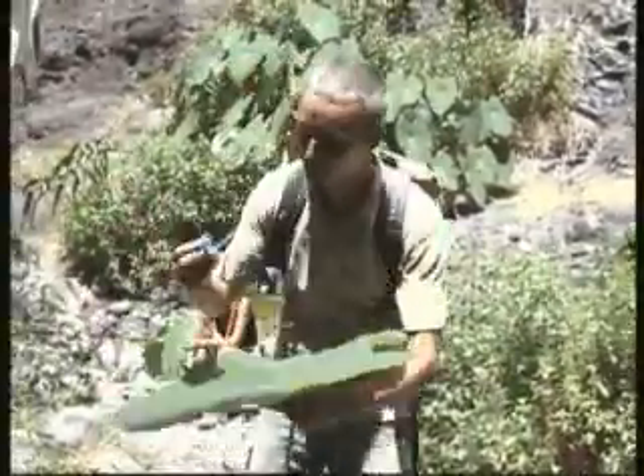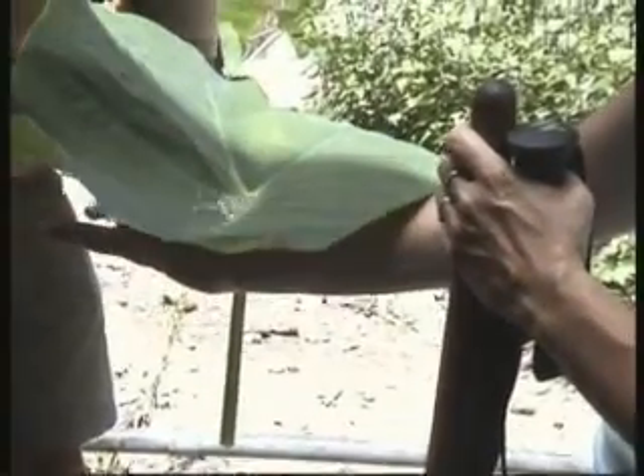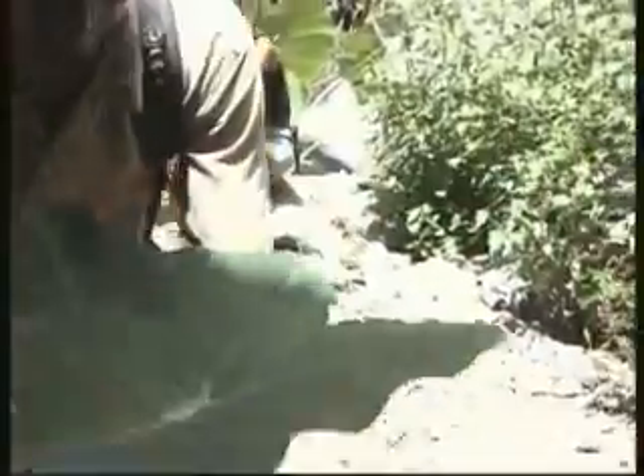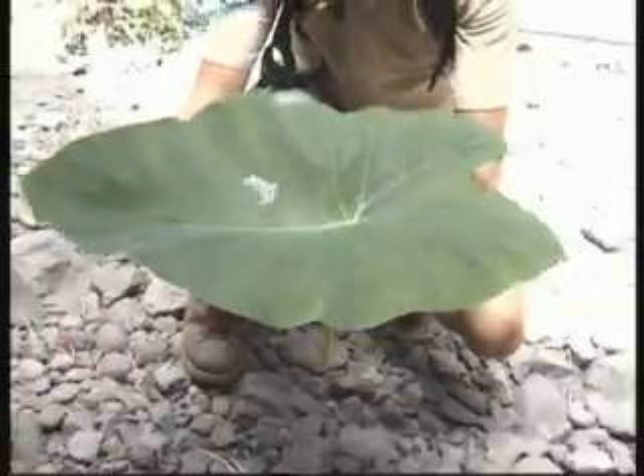I start now with water. What happens with water? Let's see. It's a bit windy. Wow. Water repellent. Like milk. Look at that. Like molten, or in space.